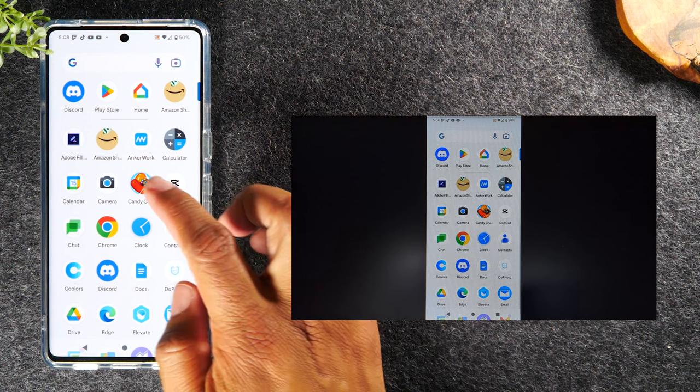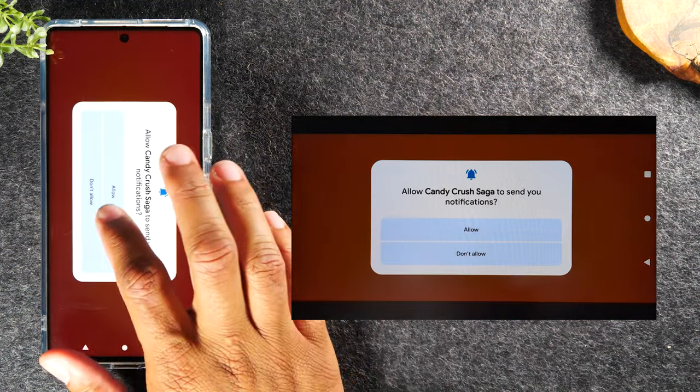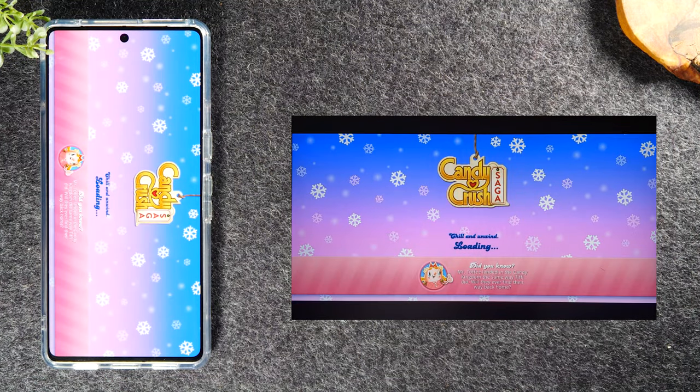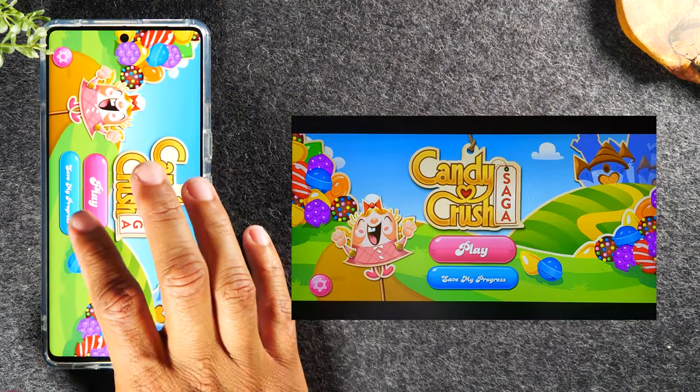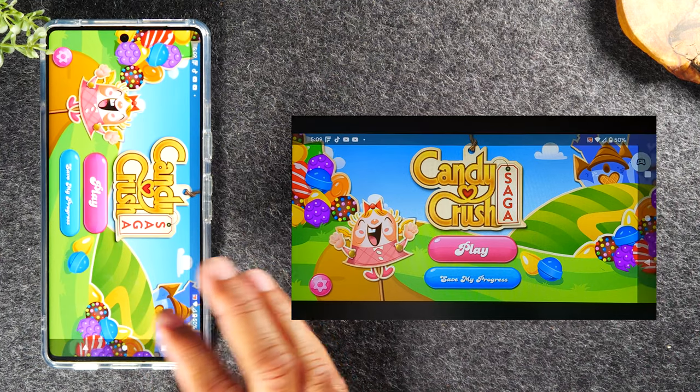For example, I could have a game like Candy Crush mirrored to the TV and everyone could watch. Most people would want to do this with a more serious game, but that's what mirroring to the TV looks like.